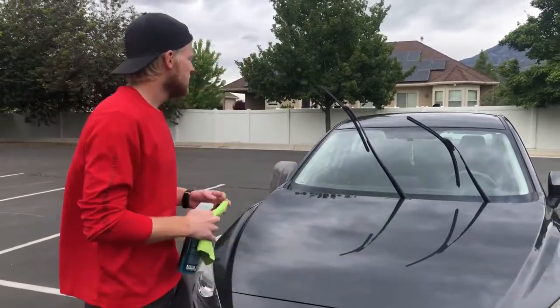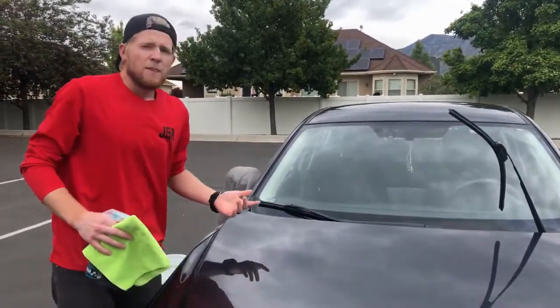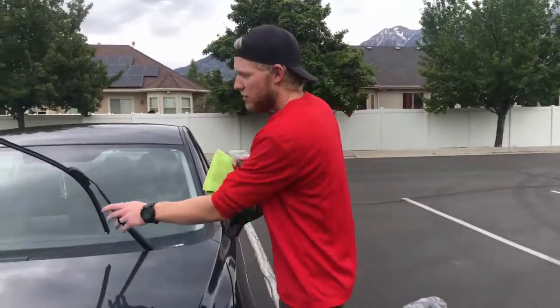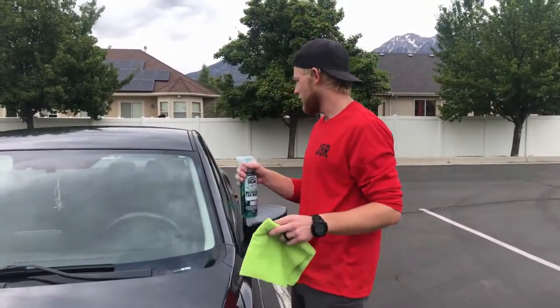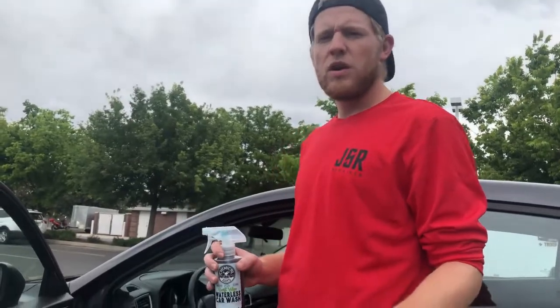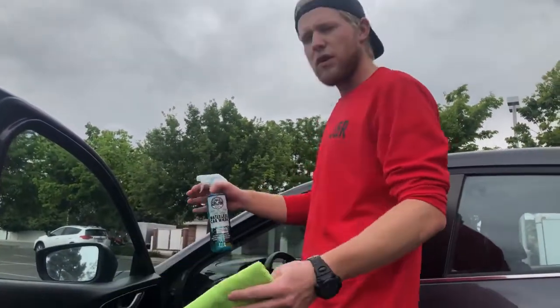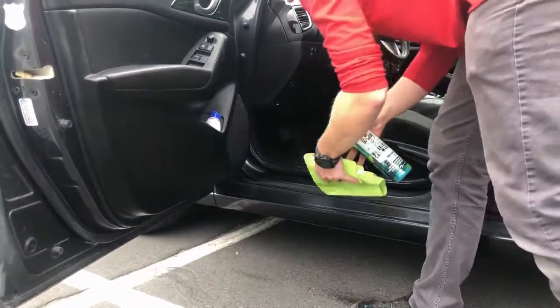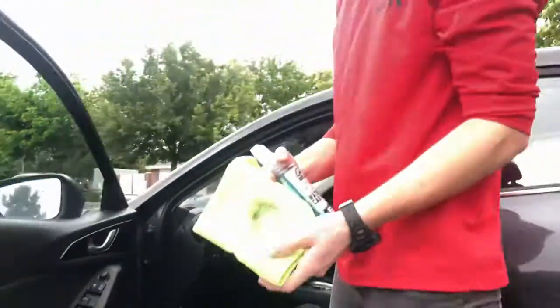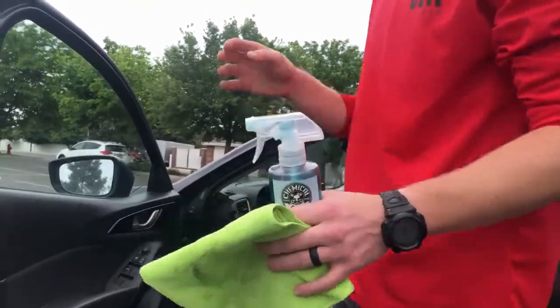Now that we're done with this, the next step is our windows. I went over the windows with the rinseless wash and they're pretty good, so this part is kind of optional. I like to use the waterless wash for the door jams because it's a lot easier — you don't have to worry about the wash mitt getting things wet. Just do a few sprays in there, do a wipe across, and you can tell there's a lot of dirt built up in there.